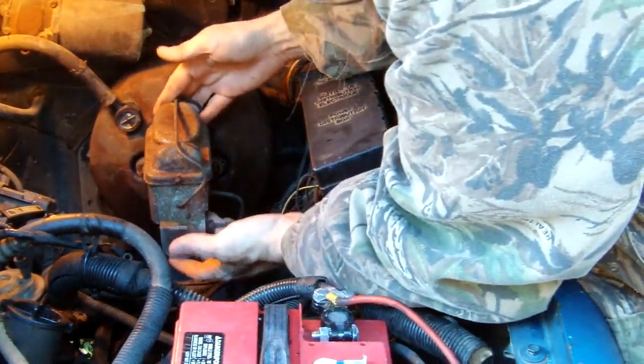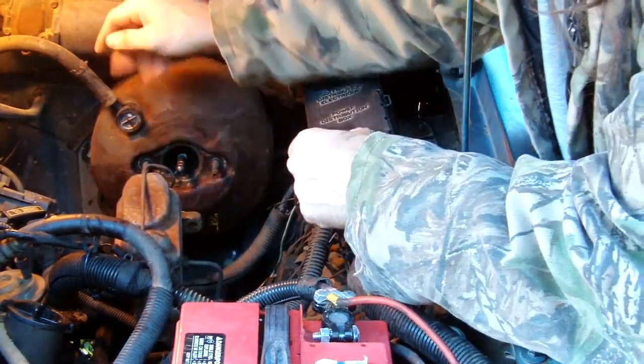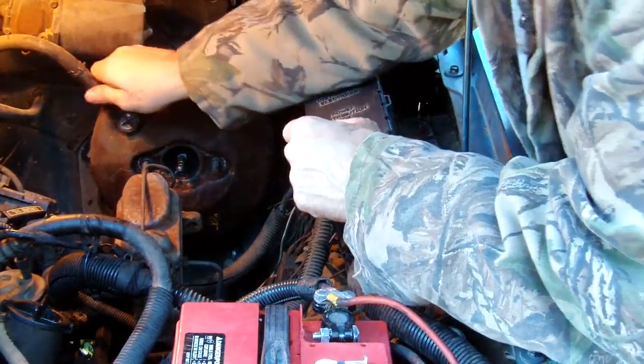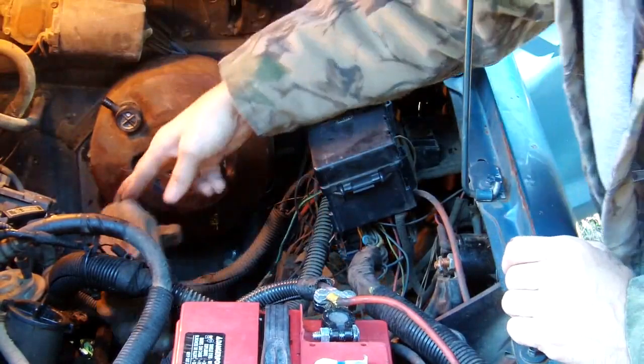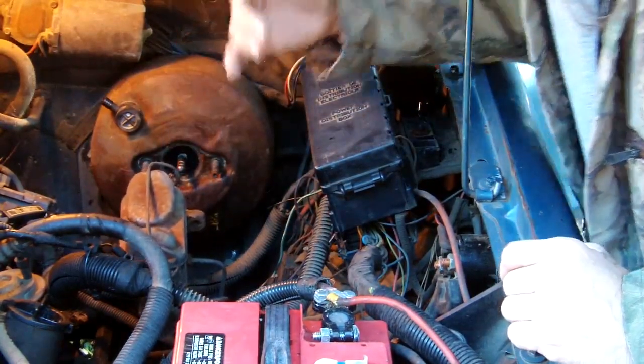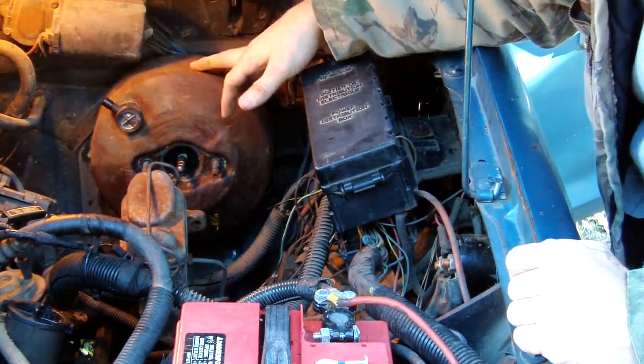Now let's grab a hold of the reservoir, pull it off, and set it aside. This line right here I've already disconnected — it was a pain to get off — so just pull it off and set it to the side. That's basically everything that needs to be done on the outside, so we'll do the rest of it on the inside.